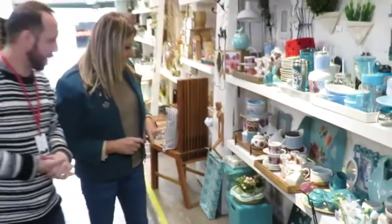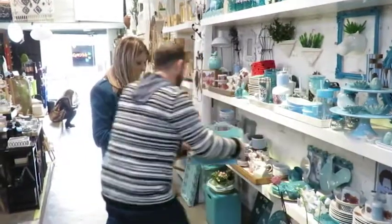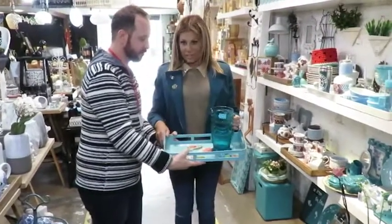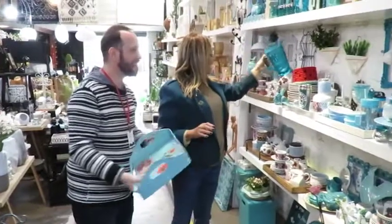Quando o azul se mistura com o laranja dá uma combinação incrível. Aquela bandeja lá embaixo — ela é linda porque é toda de metal. É uma releitura daquelas bandejas bem antigas. A gente tem vontade de servir um suco pras visitas e fazer a festa!